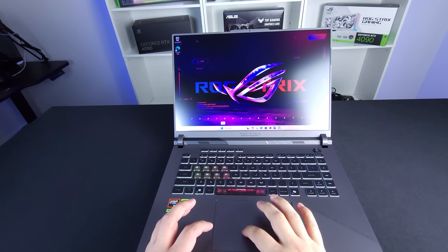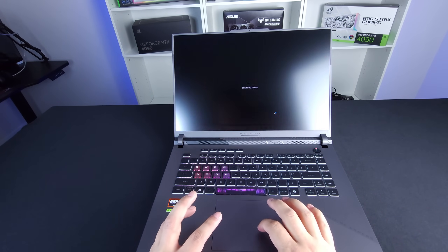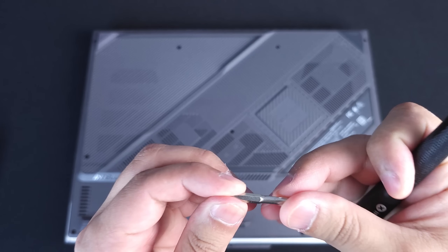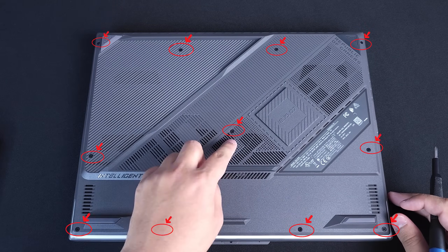So before we get started, make sure that you turn off your computer completely. Go to Start, go to Shut Down. For this, we're actually going to be using our trusty iFixit kit. In this case, we are going to be using the PH1 bit. We need to take off all 11 screws on the back of the laptop.